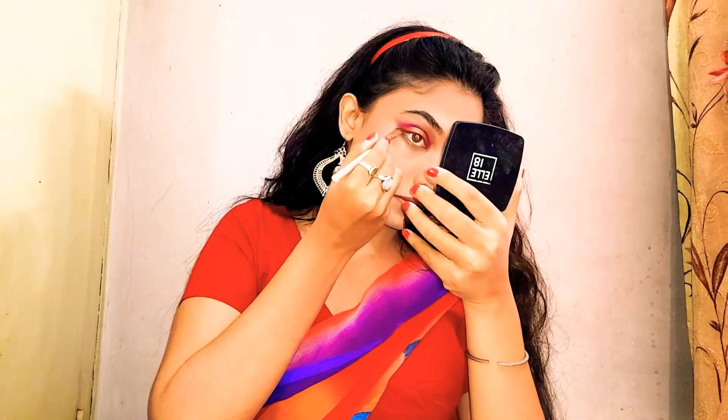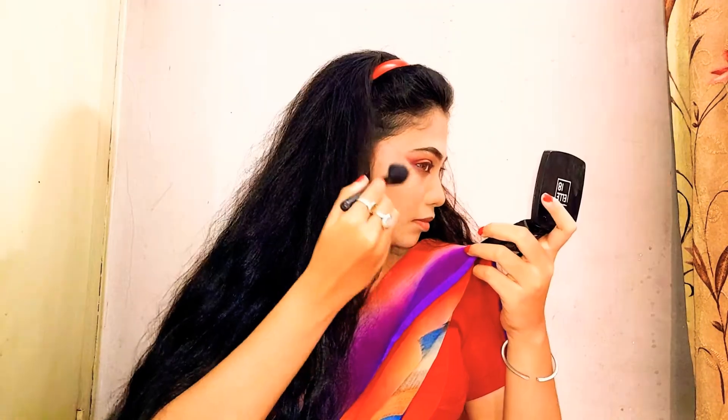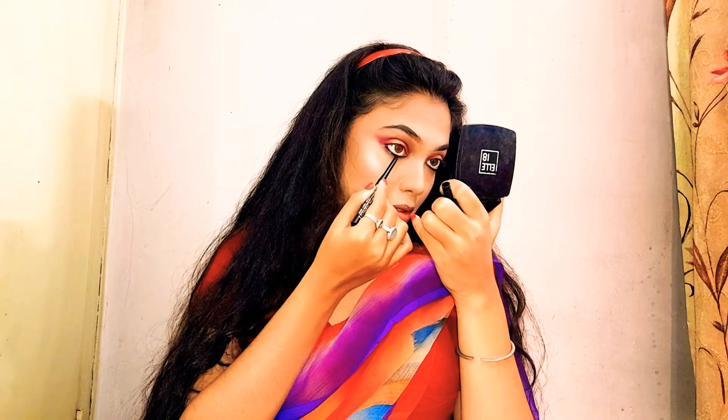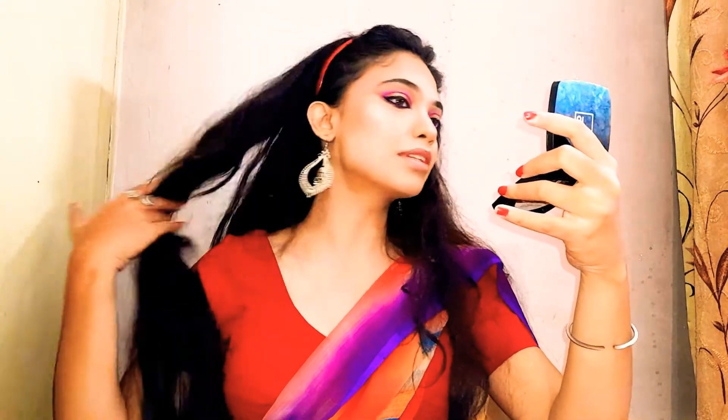Let's complete the remaining eye makeup. I'm going to take this purple shade and then take the highlighter from my palette and apply it. I'm taking the Lakme Iconic Kajal and filling up my waterline, then smudging it a bit with the purple shade. After we are done with the eyeliner, the eye makeup is almost done. It's up to personal preference whether you want lashes or not. Finally, I'm going in with the lipstick — this is the Blue Heaven Silicon Lipstick in shade 01, which is a red shade.